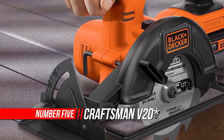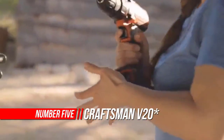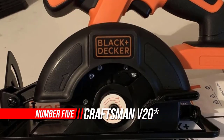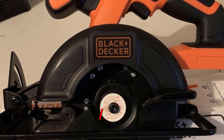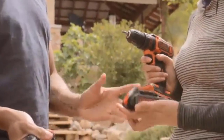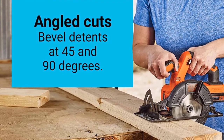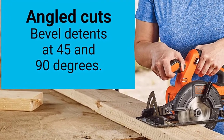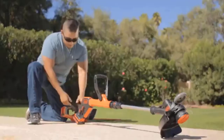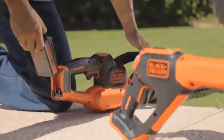Number 5: Craftsman V20 Cordless Circular Saw. This Craftsman V20 MAX cordless circular saw delivers the power needed to complete everyday cross and rip cuts. The high-performance 4,200 RPM motor is ideal for aggressive, fast cutting, while the beveling shoe pivots up to 50 degrees for angled cuts. The compact and lightweight design helps reduce fatigue, while the contoured over-molded handle is optimized for comfort.